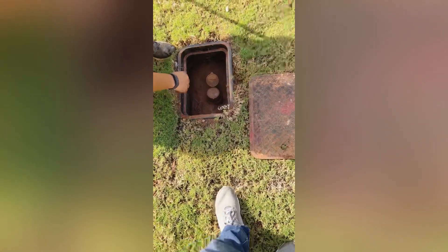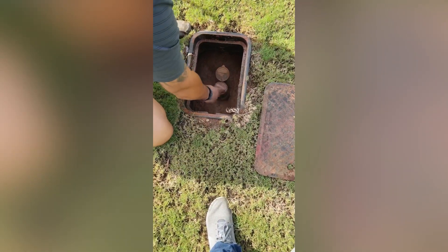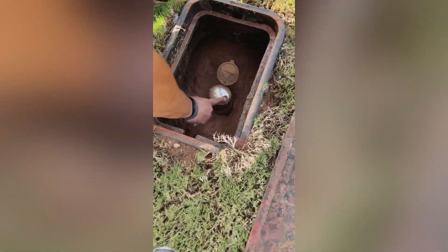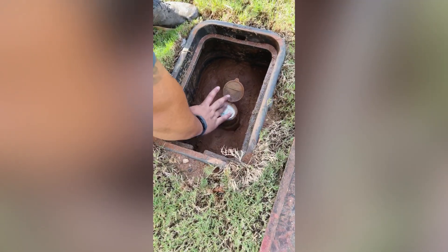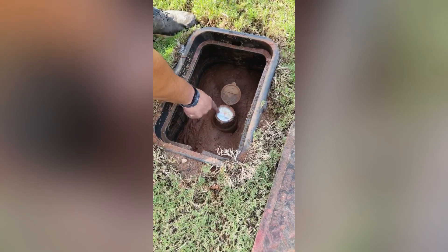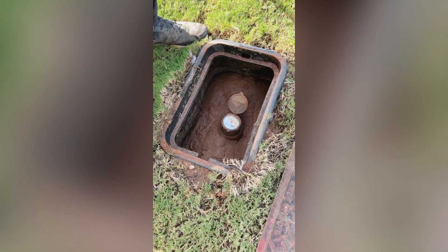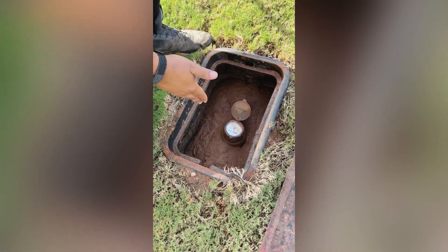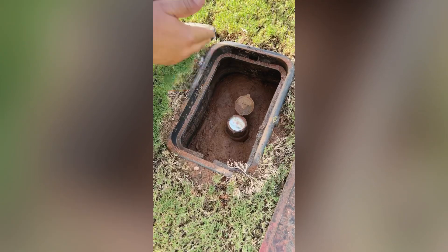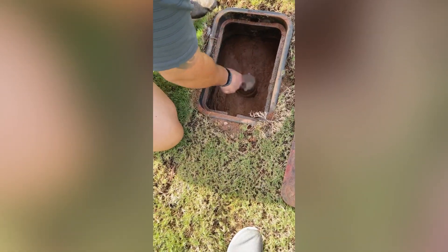Over here on this side, this is the area where if you think that you're possibly having a leak in your line or something along the lines of that, all you need to do is come here. There probably will be mud in it just because it's underground. But all you'll need to do is come here and if there's any water running in the house at all, you'll see this little triangle — it will start going in circles like that, counting the gallons that you're using. So if everything is off in the house like it is right now, you see it's completely motionless. If for some reason that was running, we would know that there's water running somewhere. We'd have to go figure that out either inside of the wall or if it's just a drip of a faucet or something along the lines of that. But that's right there for you.